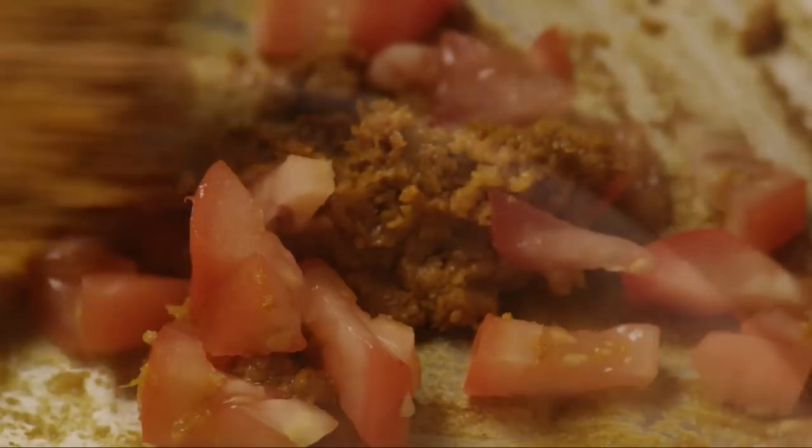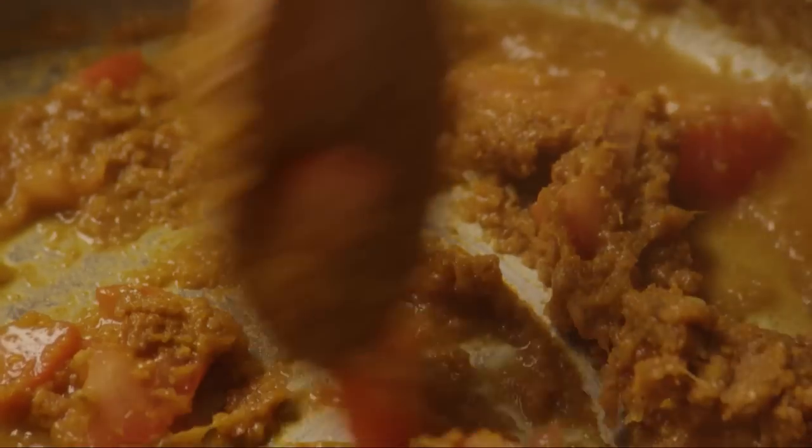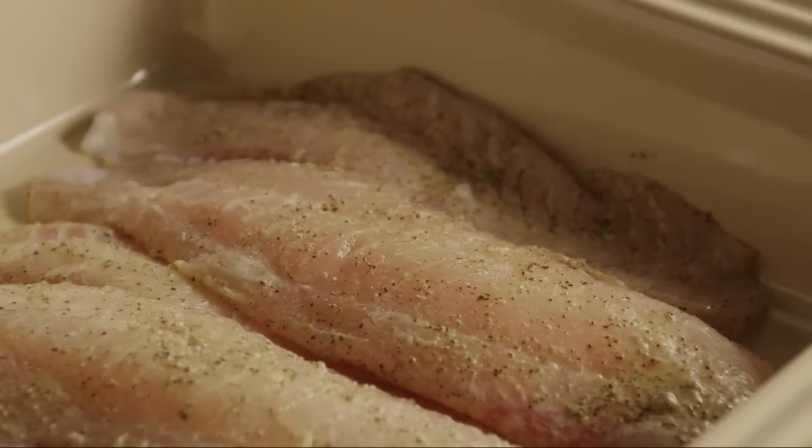Stir in the chopped tomato and a quarter cup of vegetable broth. Next, arrange the fish fillets in a large baking dish, discarding any remaining marinade.